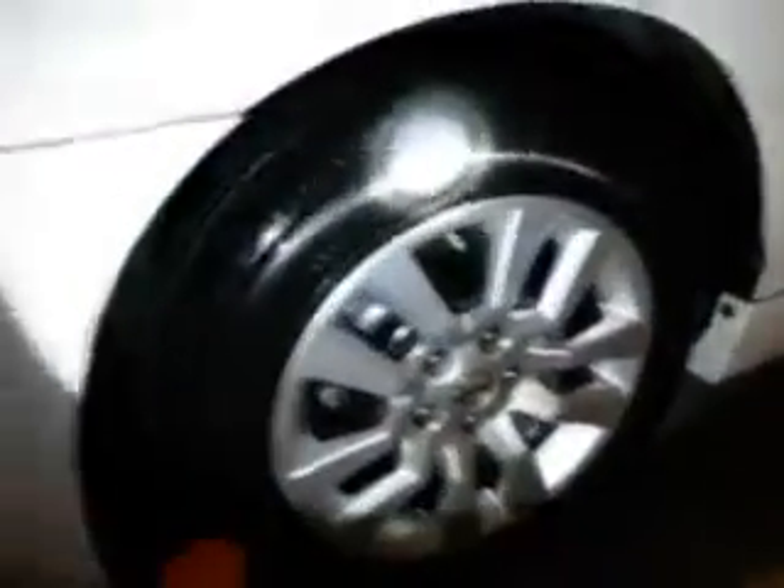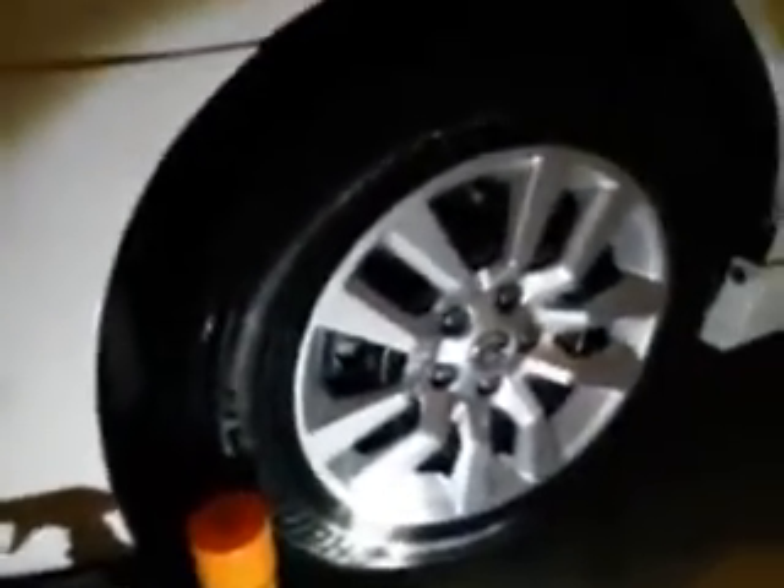Yo what's up guys, back again with another video. I did a little late night detailing here on my car, and I want to talk to you guys about something - is there any tire shine like Dub tire shine that you guys know of, besides Hot Shine and the other ones? I don't think there's any tire shines on the market like it.